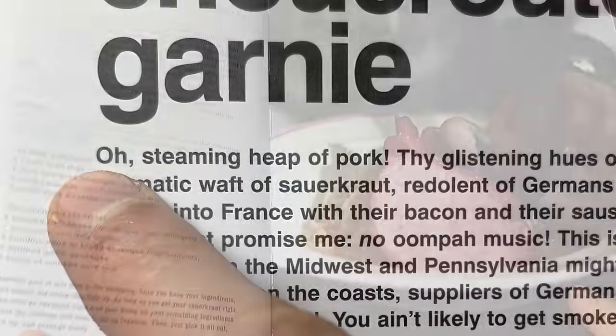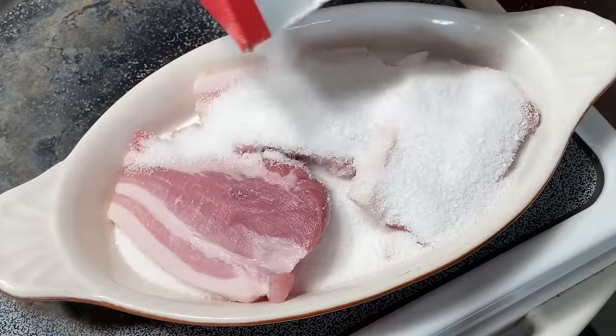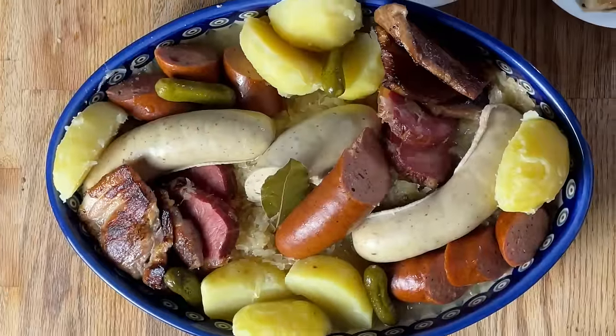I would like to read a little excerpt from Anthony Bourdain's Les Halles Cookbook. 'Oh, steaming heap of pork, thy glistening hues of white and gray and pink, the aromatic waft of sauerkraut, redolent of Germans pouring across the border yet again into France with their bacon and their sausages. This is not a dish, this is a party. Just promise me no Oompa music.'